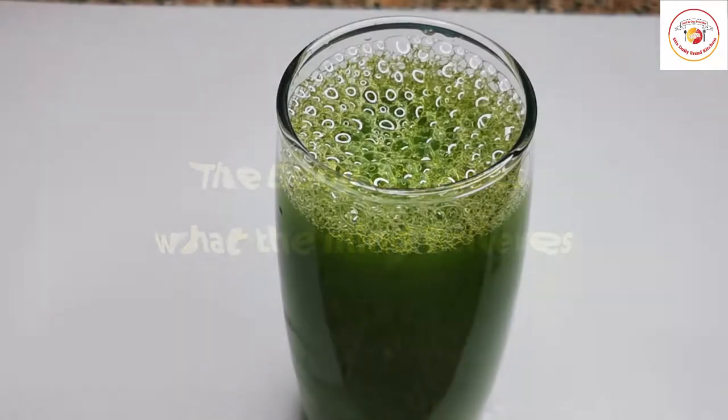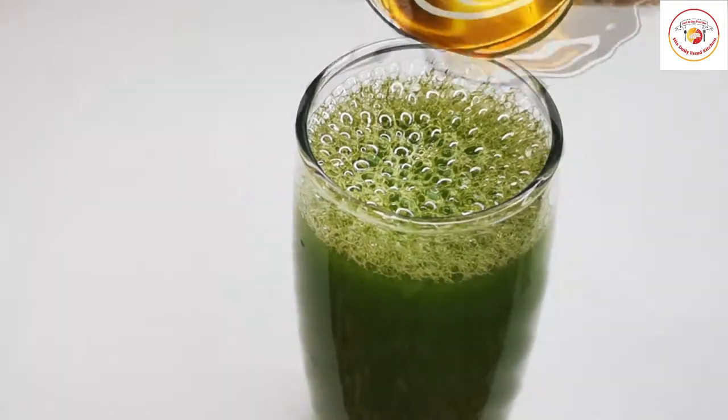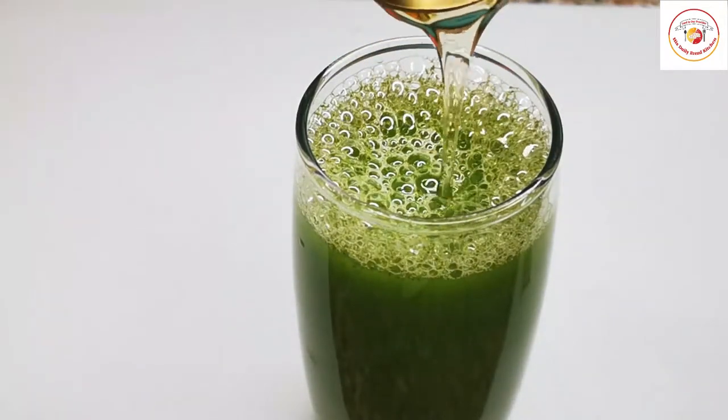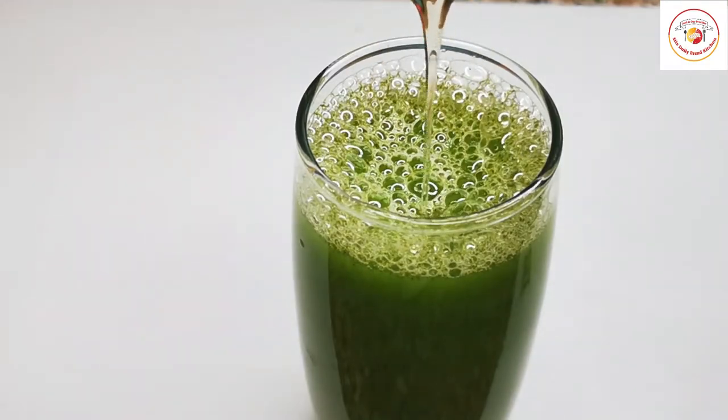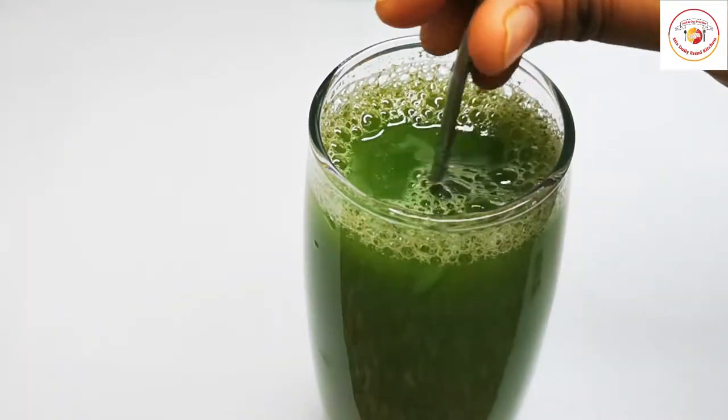But first, let's check today's motivation: 'The body achieves what the mind believes.' That's very true — when we believe in ourselves that we can reduce our fat, then definitely we can. Finally, the juice drink is ready.